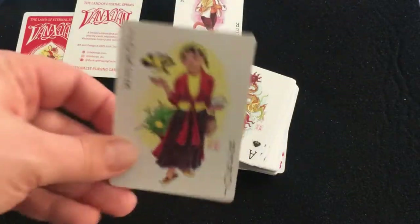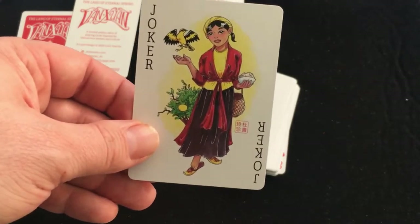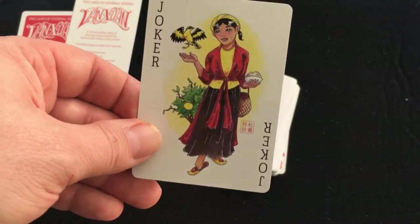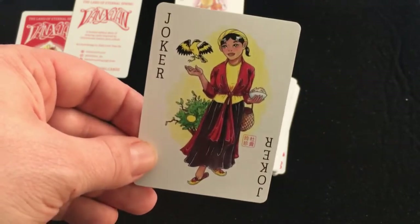The other joker is the Vietnamese Cinderella, known as Tam, from the story Tam Cam — the Vietnamese equivalent of Cinderella.